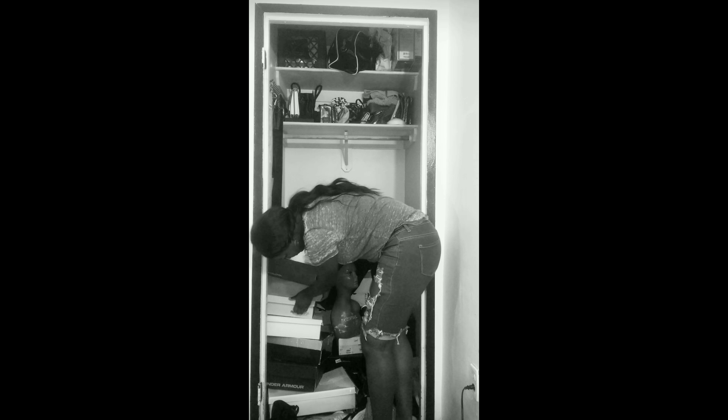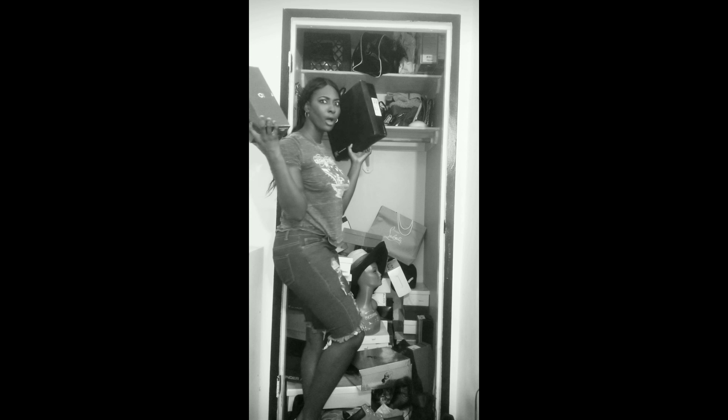Is keeping your closet clean such a chore? Have you looked through so many boxes you forgot what you were looking for? Well, I got a treat for you — a better way to find those damn pink shoes.